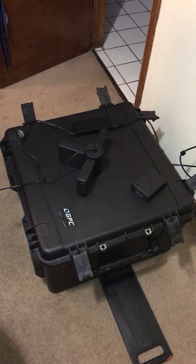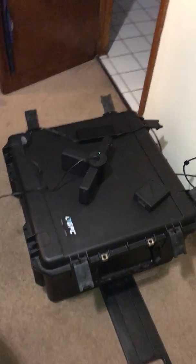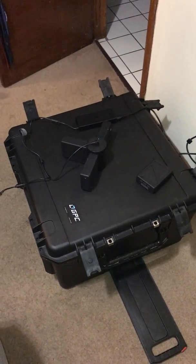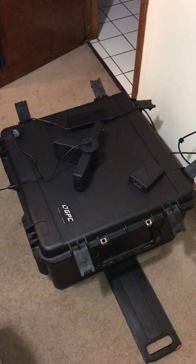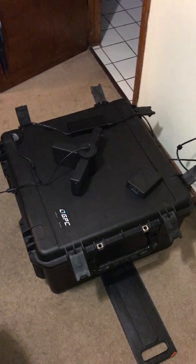Hi there everybody, how you doing? I'm recently having some issues with my Inspire 2, specifically my Inspire 2 charging hub. This has been going on for the past few days and I kind of just wanted to post this to see if anyone has some answers for this.